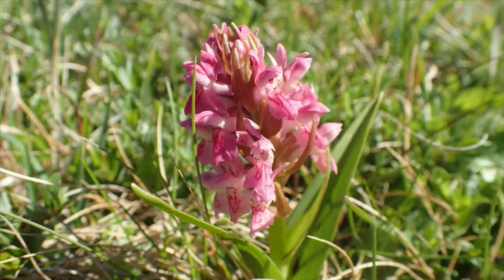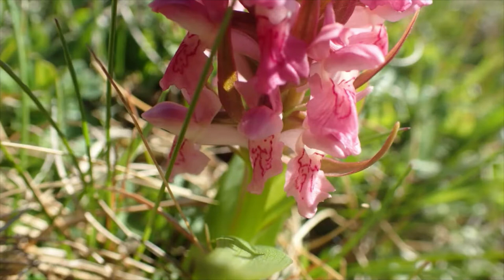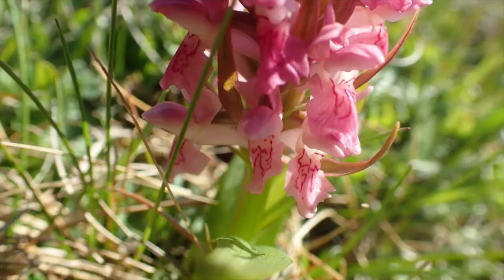And if you look at the little flowers, the individual flowers, you'll see they're quite a different shape, and the sides of the bottom lip are turned back, which gives it quite a narrow appearance.